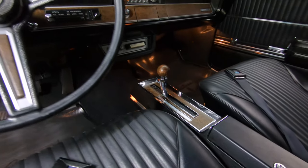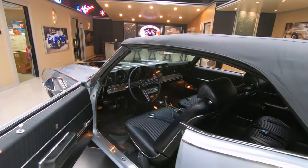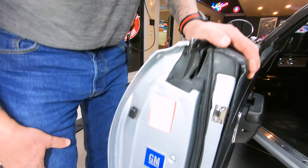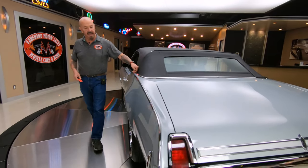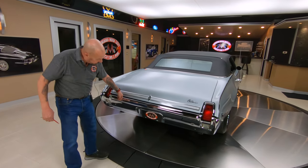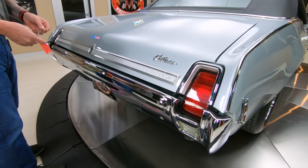Hop in this baby, get the top down, get flying down the highway and have some fun. You can also see the door jamb here — look how neat everything is. The rubber's been replaced. Just beautiful. All the stainless around the back is looking good, all the trim back here, the chrome — I mean, just everything about the car is just beautiful.